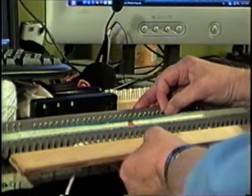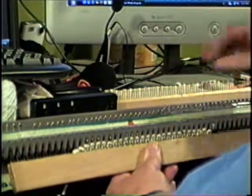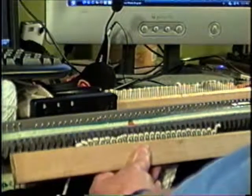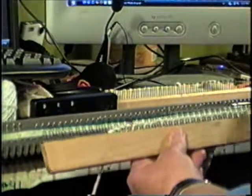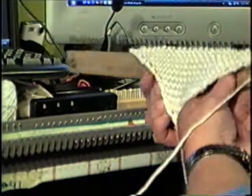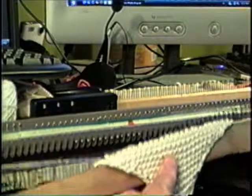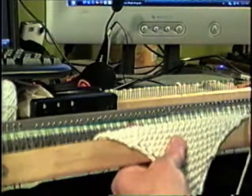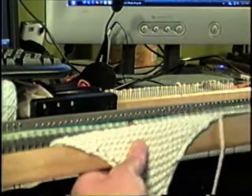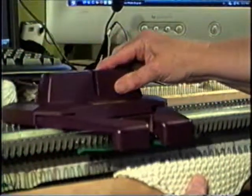To do the garter stitch — when you do it in hand knitting with sticks, it's just knit every row, the same thing every row, which is basically the same here. So you flip the work. Now I've got the work facing me. I want my working yarn to go on this side of my bar. I make sure there's no yarn attached to my carriage and slide the carriage across.